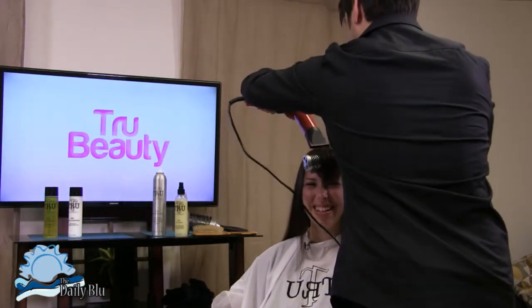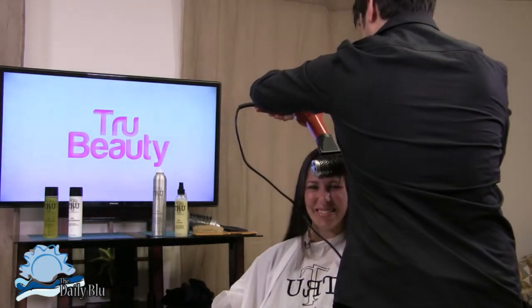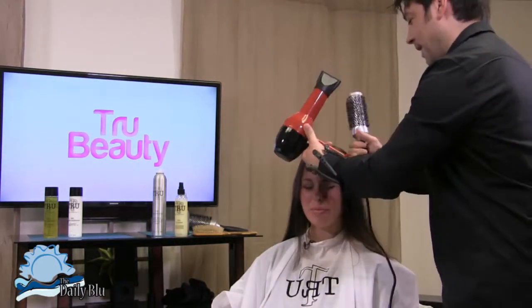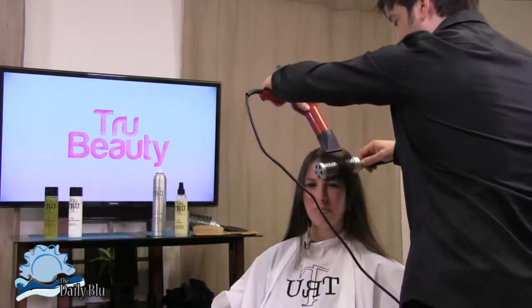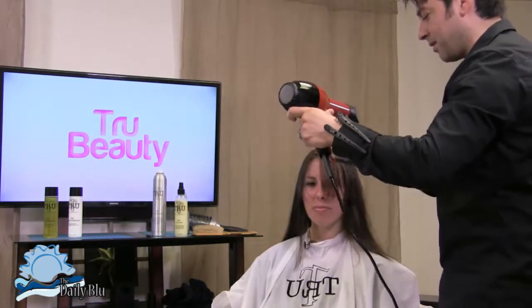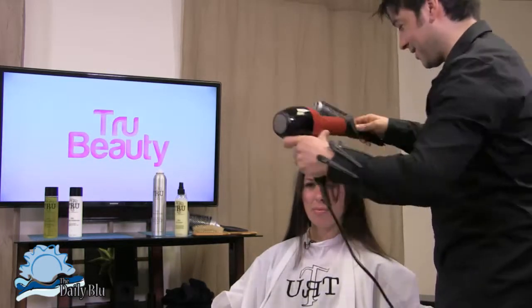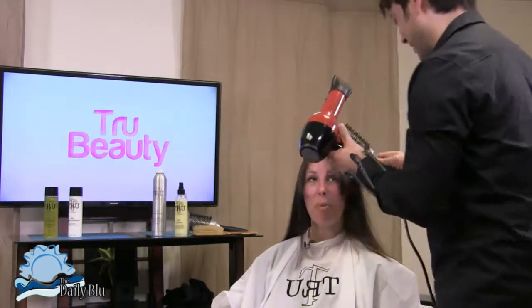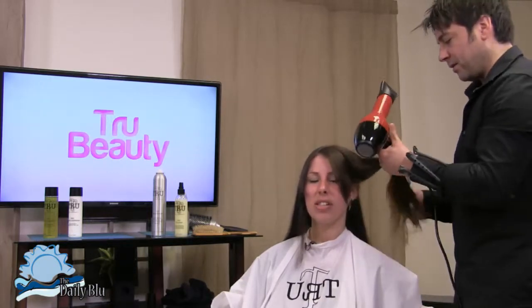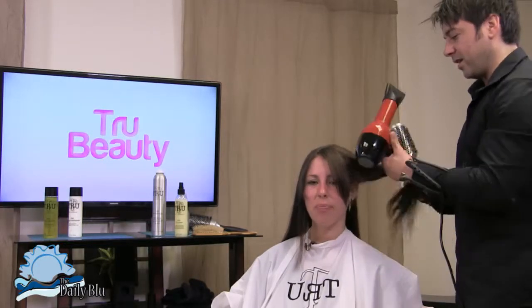The products smell incredible — made from mostly natural ingredients with a little bit of modern technology. If it says it's going to do something, it usually does. They're all paraben free. Most of the shampoos are sodium chloride free, which will help if you have colored hair — the color will stay in longer.